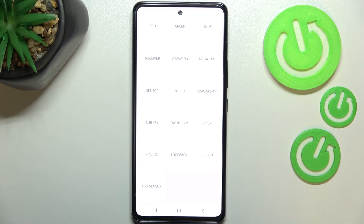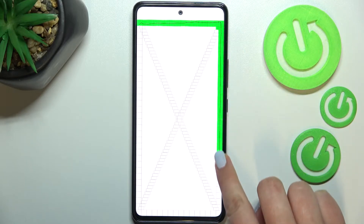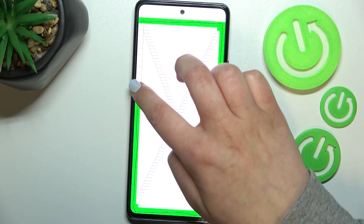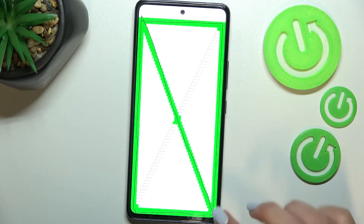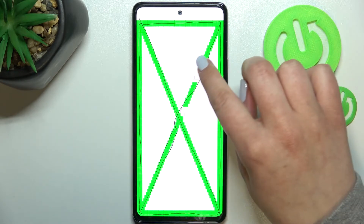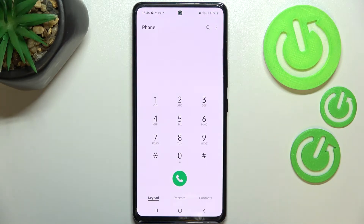We can also check the vibration or touch. After tapping on touch, you will have to draw lines across those rectangles and squares. If you see green color after drawing the line, it means that particular square is working fine and catching your touches. If everything is okay, it will automatically go back to the menu. To get back manually, you have to double tap the back button.